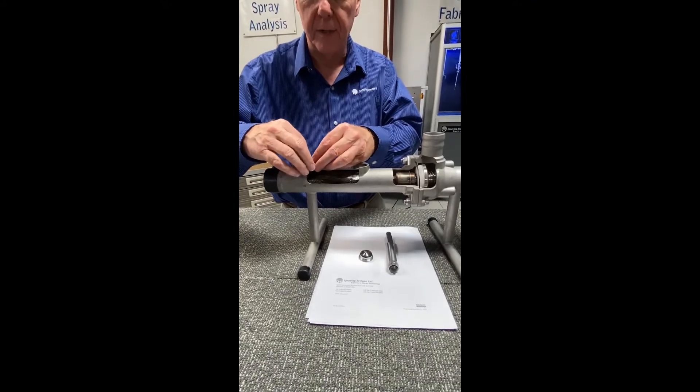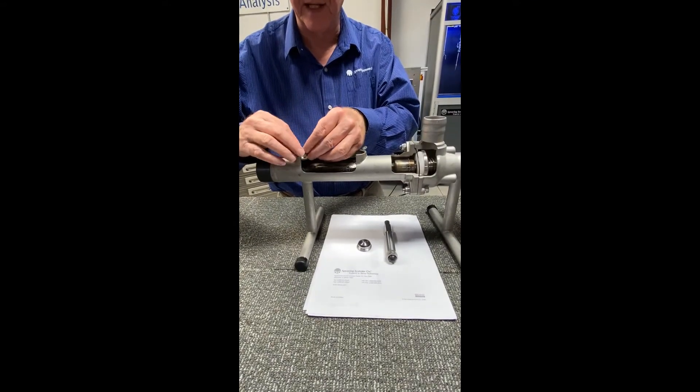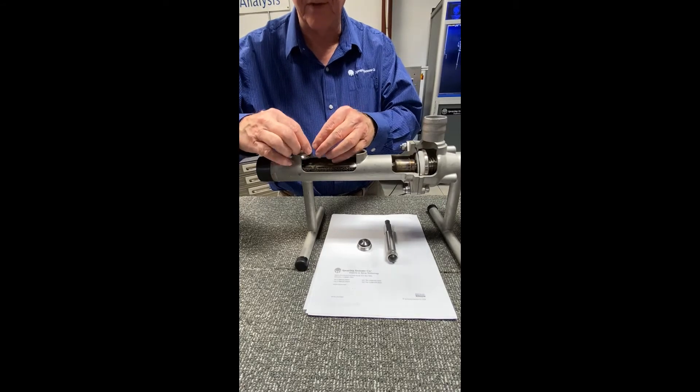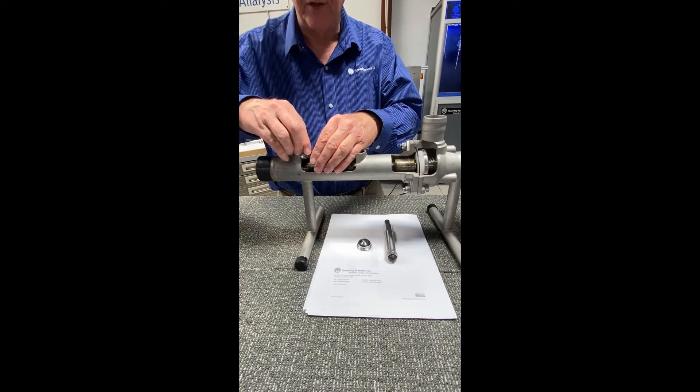We also have today a one-piece nozzle that will replace these three pieces, and it's much easier to install when you have an outage.